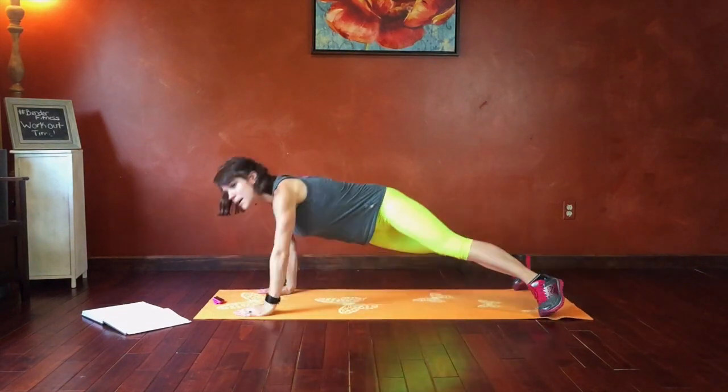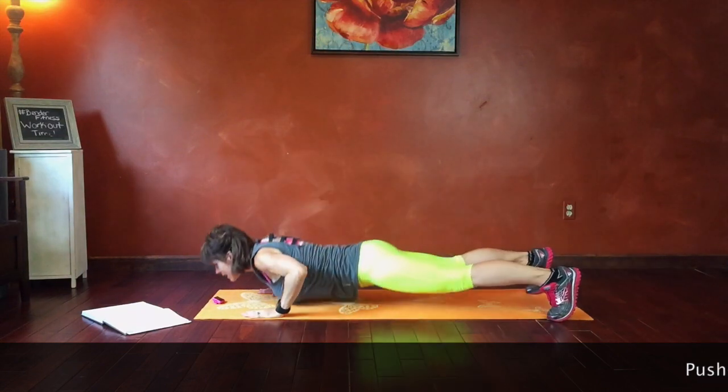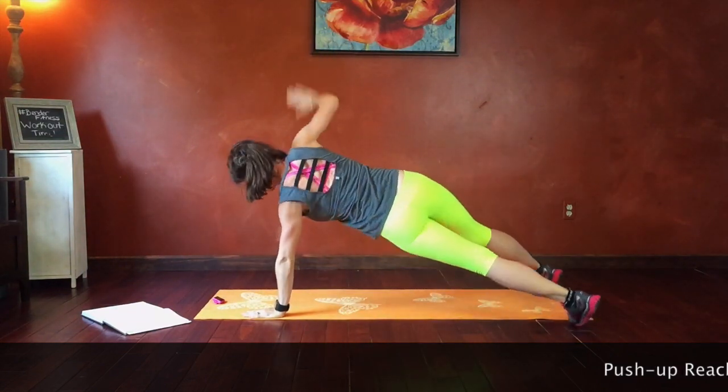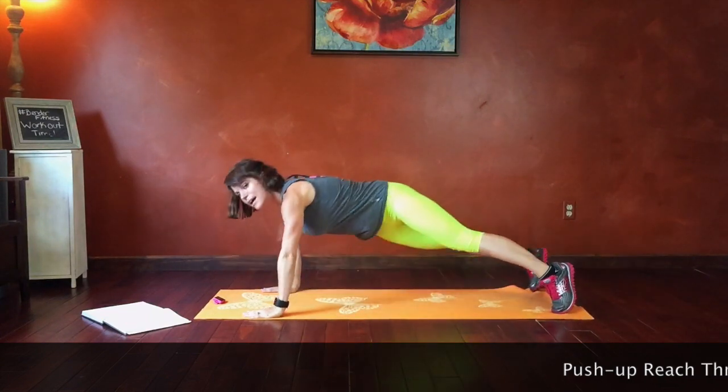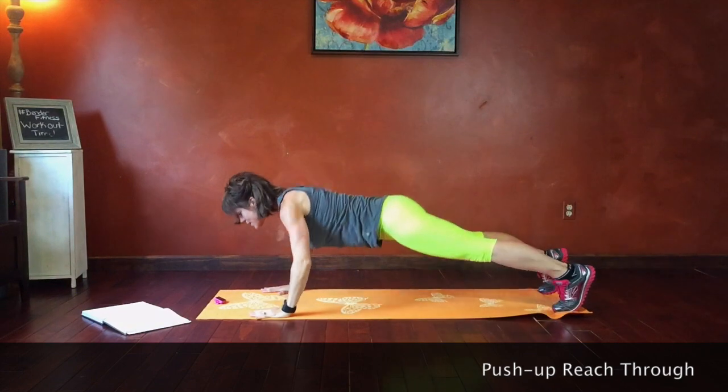Feet wide, push-up, side plank, reach, come up. Alternating sides — side plank, reach, come up. Keep that core strong the whole time. Really using all of our abs with this exercise.